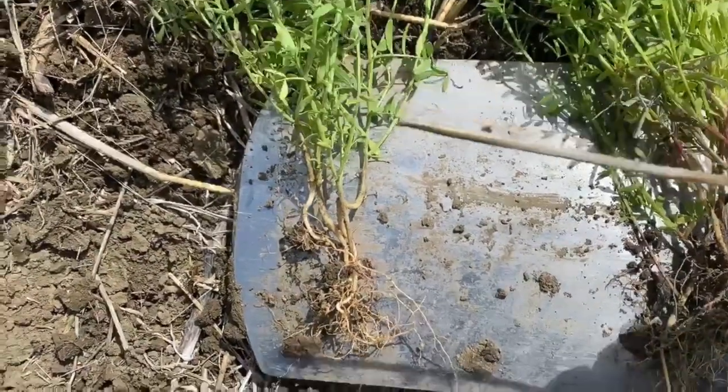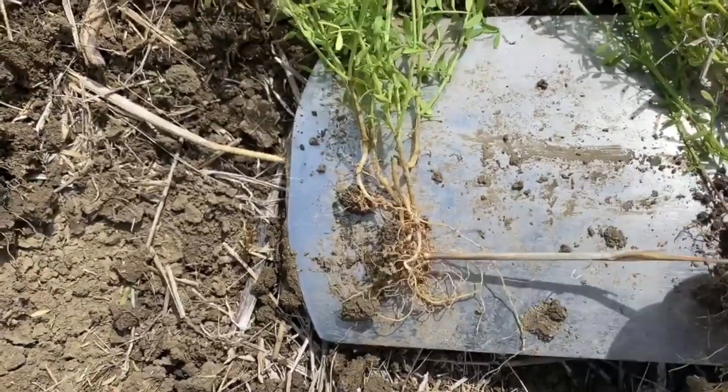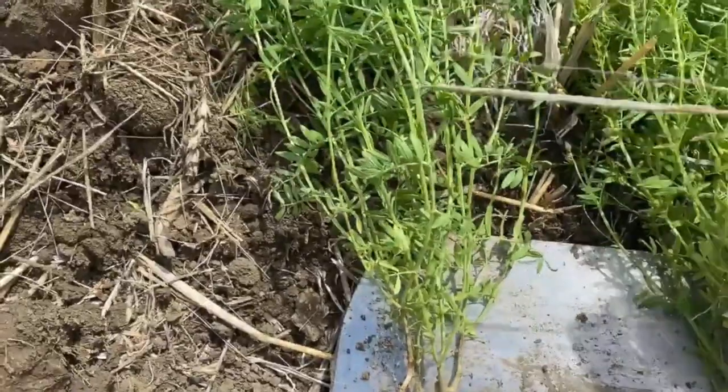On the CropAid program we can see a wider root from top to bottom, a lot more nodulation, and a lot more uniform green color in the plant.